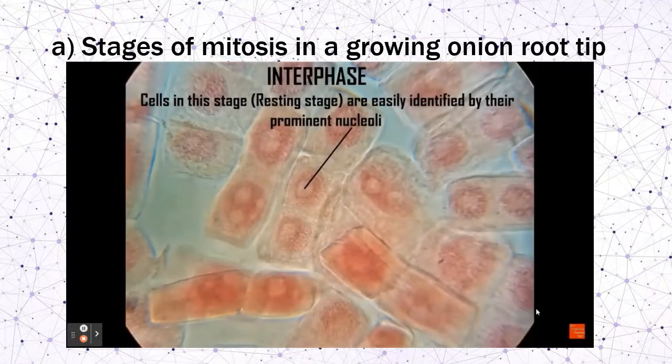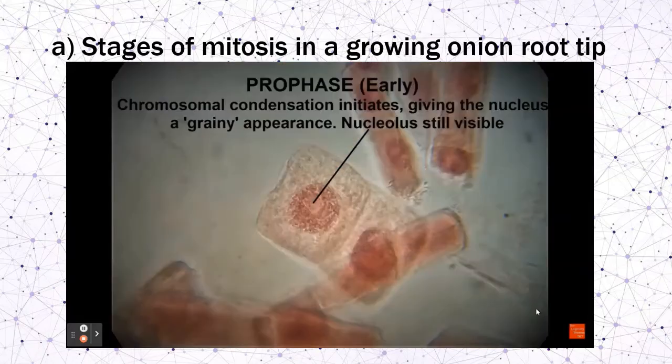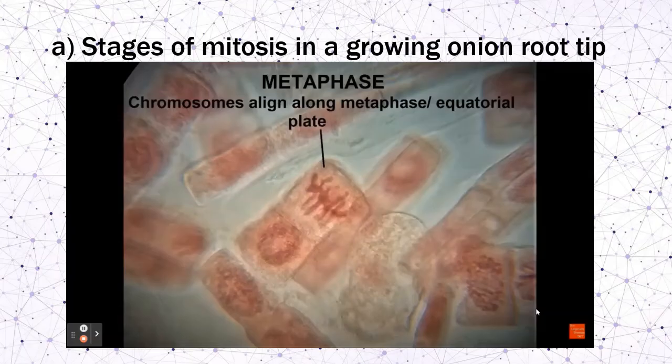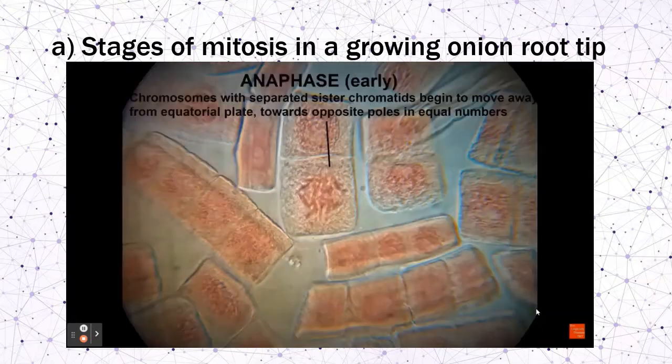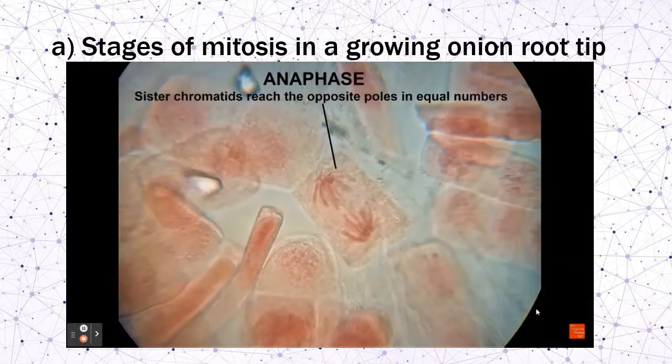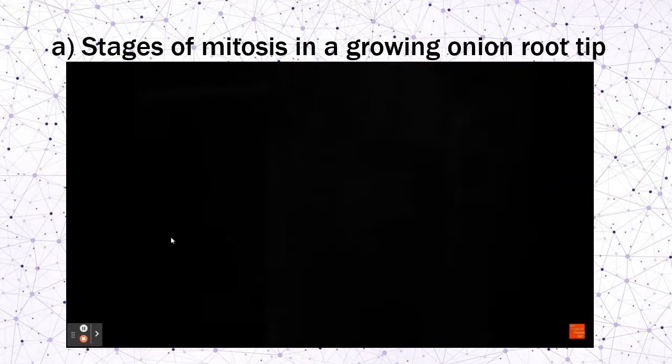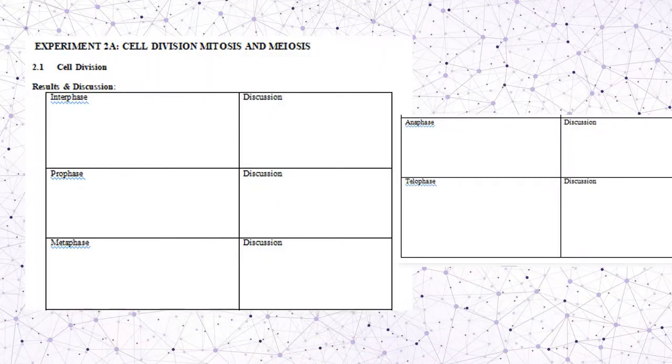The image can be seen under 40x magnification, showing interphase, prophase, late prophase where chromosomes start to assemble, metaphase where chromosomes align at the equator, anaphase when they start to separate, late anaphase, and telophase. You should draw the image of each stage: interphase, prophase, metaphase, anaphase, and telophase.